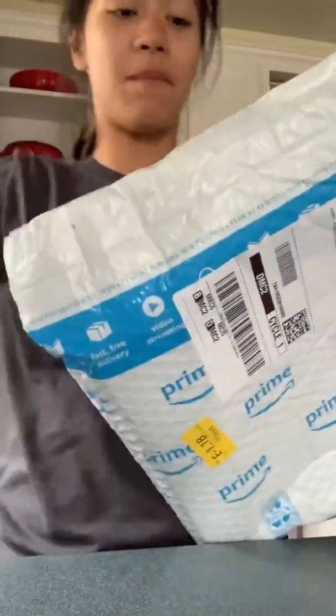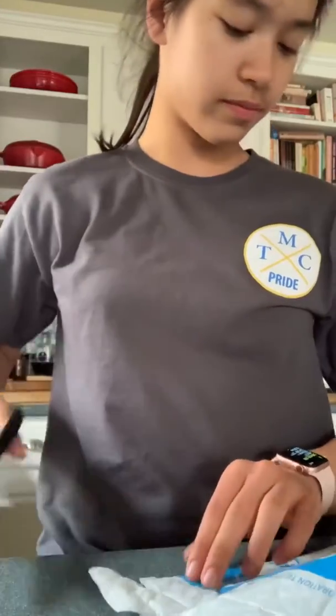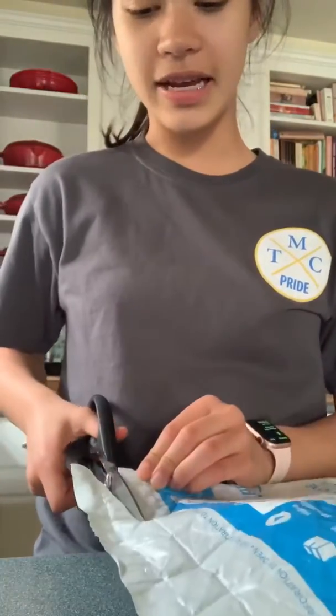Here is my unboxing video. My mom and I and our dogs just came back from a walk, and on our walk we saw the Amazon truck go by. So we have our box, and you're probably wondering what we ordered. You'll see in a sec.